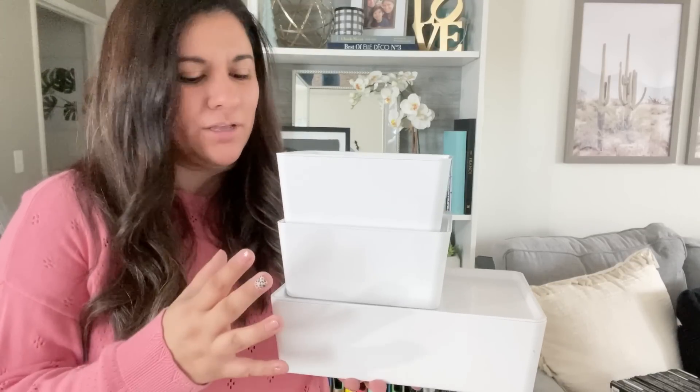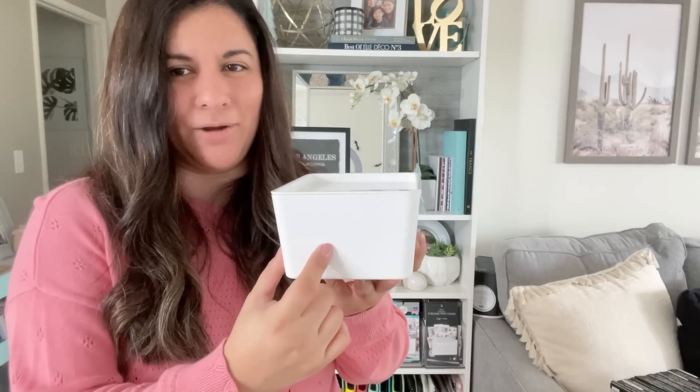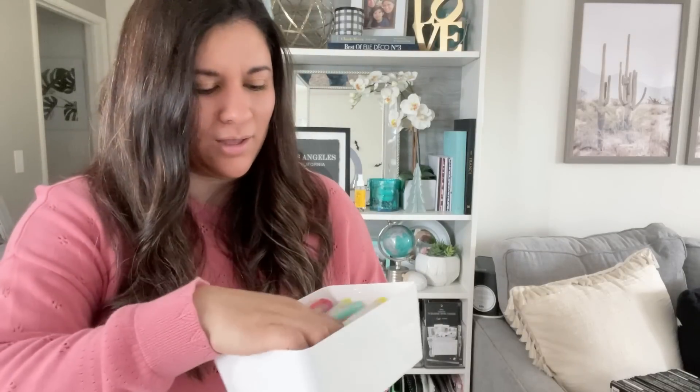Whenever I go to IKEA, I always check out the new storage options because sometimes they have different sizes or colors. They pretty much always have these bins there. I like these two sizes the most, so I'm going to show you what I store in them. Right now I'm storing a ton of Mildliners — I have duplicates — in here. You can also put pens in here so they're nicely stored. You can label them here too, which I think I might do. I plan on putting these in my little cabinet area so everything is organized and stacked nicely. These were maybe around $5 with the lid, which I think is a good price for this type of storage.